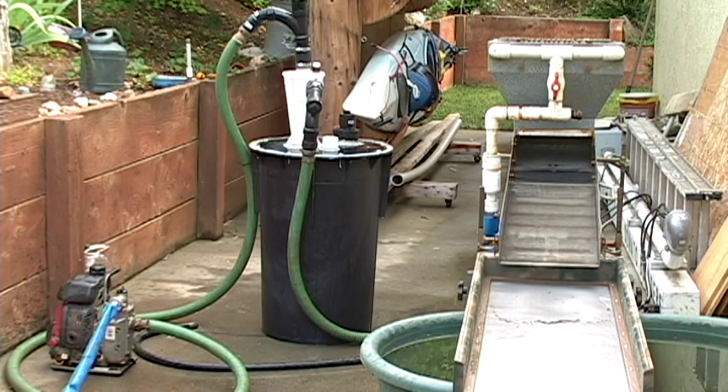Got the carburetor and everything rebuilt. The hoses, some of the fittings and connections — I had to redo that. But I ran some material through it a little while ago.